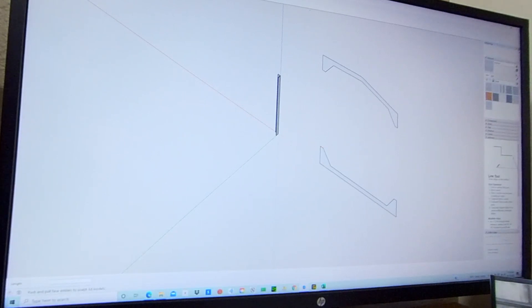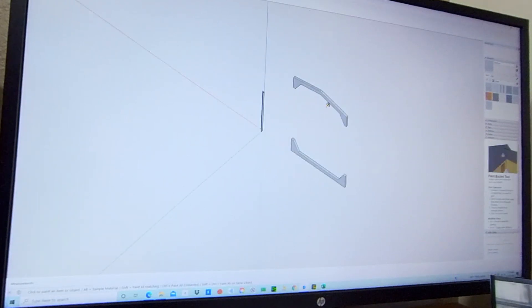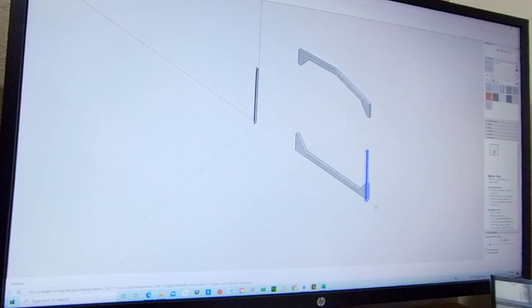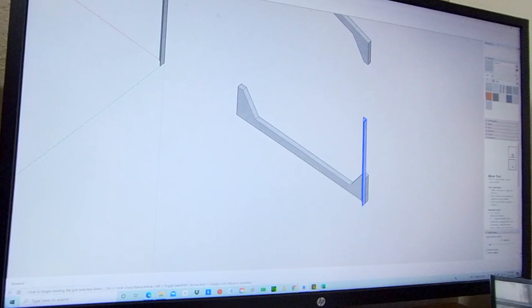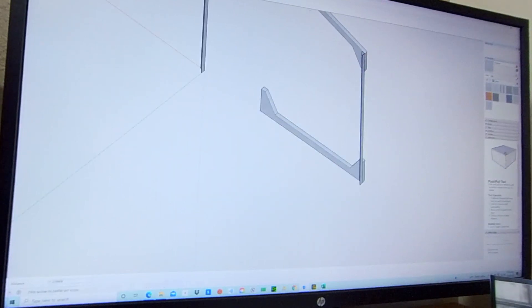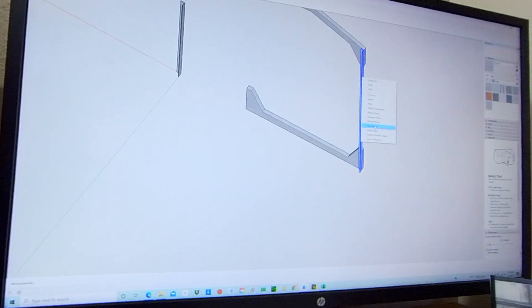Let's extrude this back to a half inch thick — likewise, this one 0.5 over here. Dump in some aluminum paint. Make that an object or group. Likewise, let's make a group. You can delete that old junk. Now I need to extrude that up to the appropriate length and make it into a group.